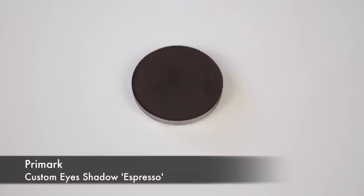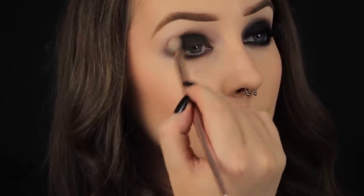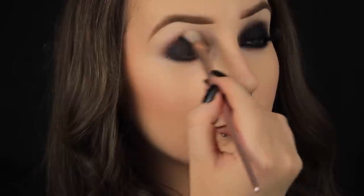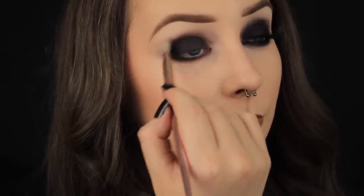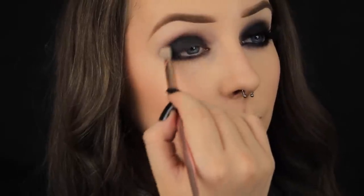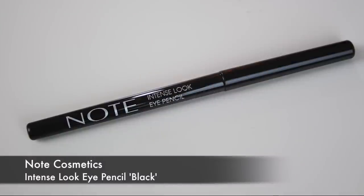Next I'm picking up some of this brown eyeshadow also from the Customize range and I'm layering this over the brown cream shadow that's sitting in the crease. By layering your shadows over cream bases you're going to get a more intense colour payoff and the shadows are actually going to last longer too, so ideal for making your makeup last during warm weather.